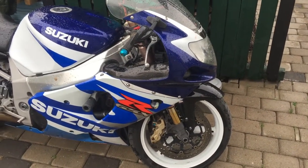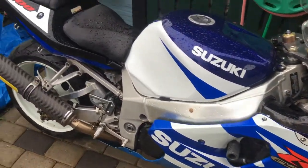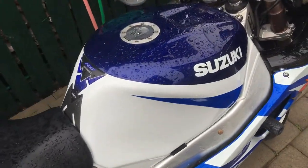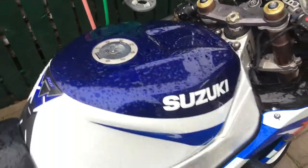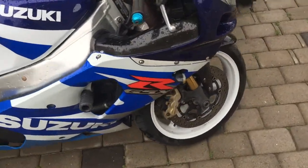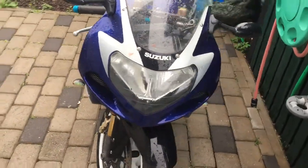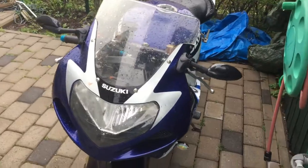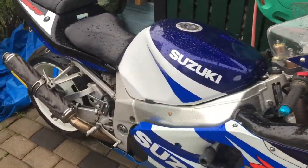I went out for a drive after the wash, but a little rain came down, so it's a little wet. The polish made an effort and the small scratches came out, but everything else is fine. It was really comfortable to drive on a long way, and I like my first bike.